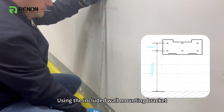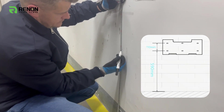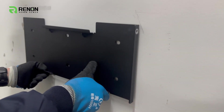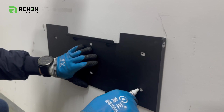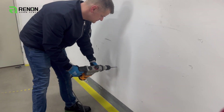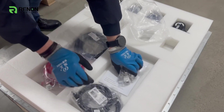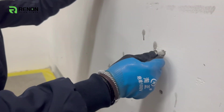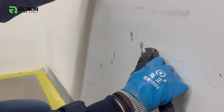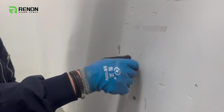Using the included wall mounting bracket, install it onto the wall at a height of 590 mm from the floor, ensuring that the bracket is secure and stable.